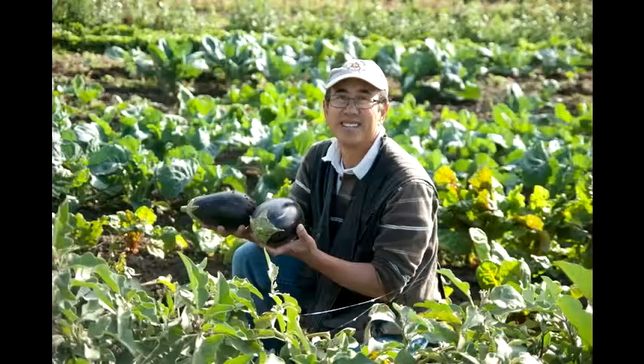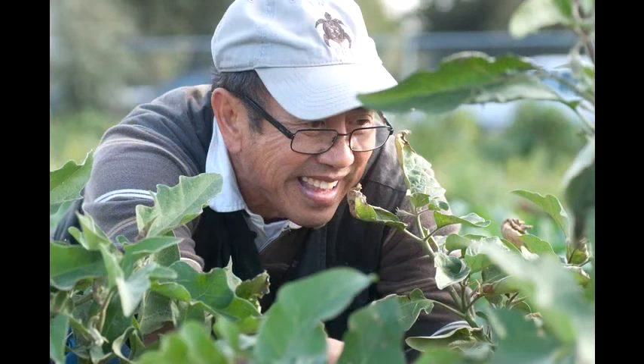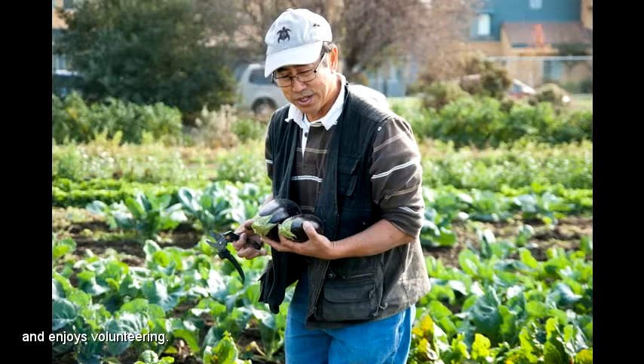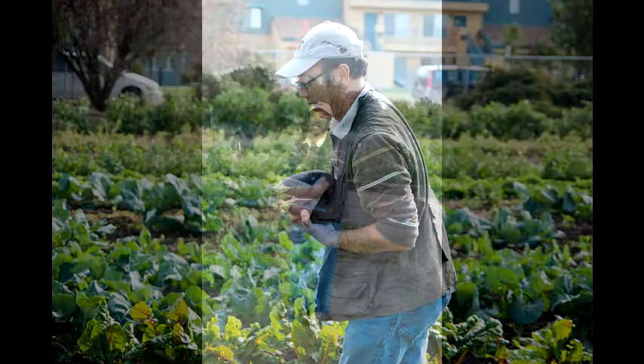This is a globe eggplant. Here we go — here's some real nice ones. They're partially in the dirt, so we will spritz them — wash them a little bit to get the dirt off before we put them in the market basket.